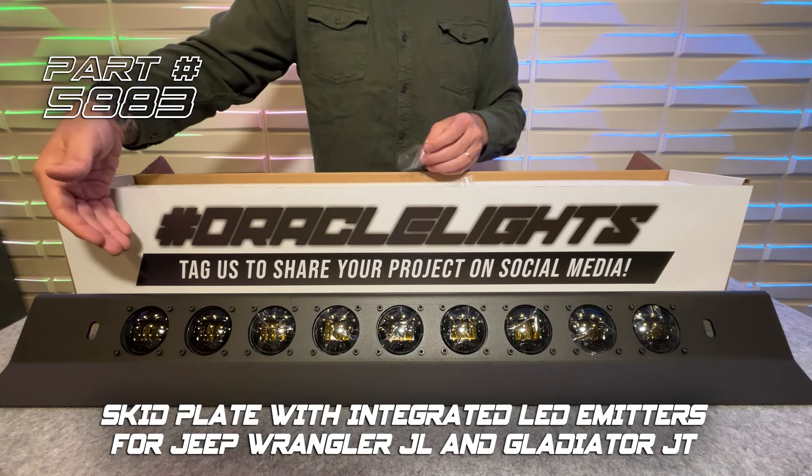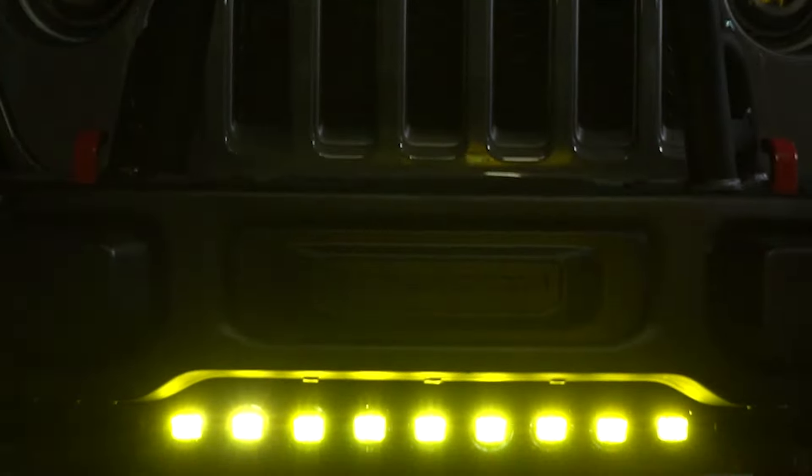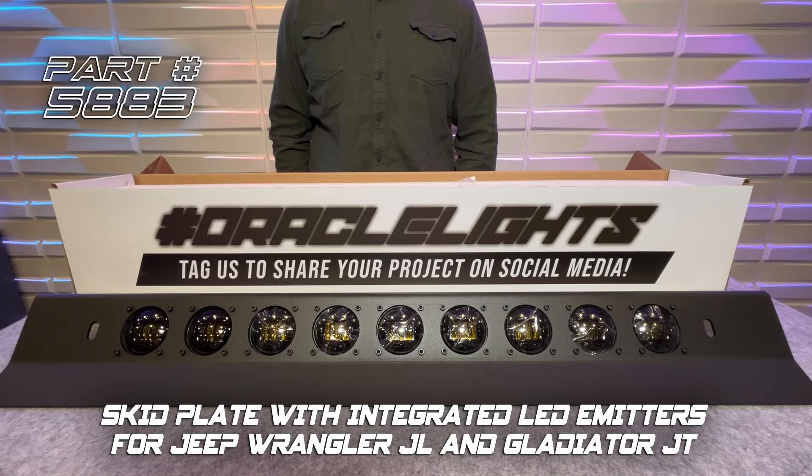This heavy duty skid plate is formed from a 3/16" steel plate with a satin black powder coat finish. The nine high-output 15-watt LED modules feature precision optics for a 30-degree beam width and an option of white or yellow LED light.